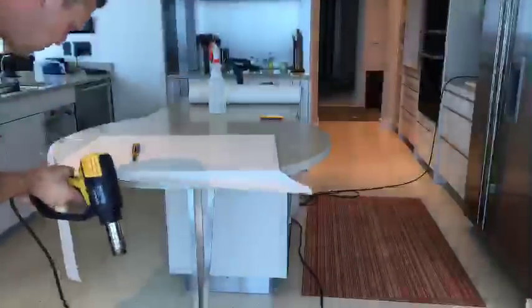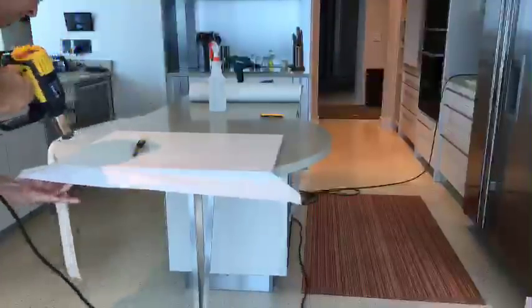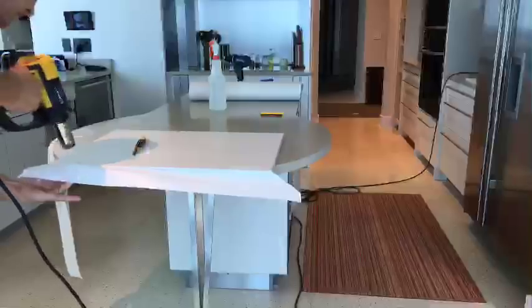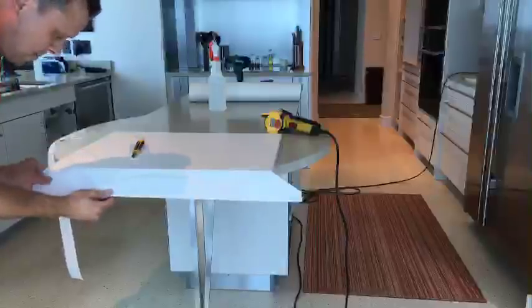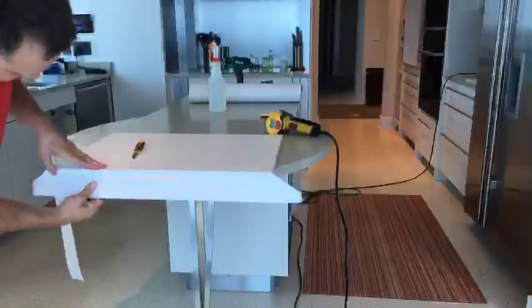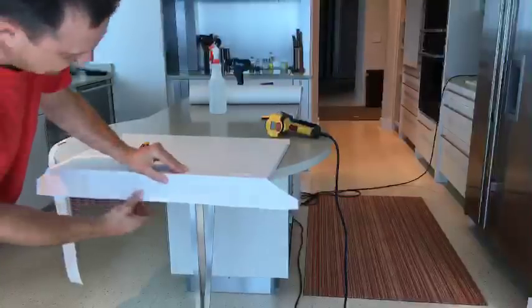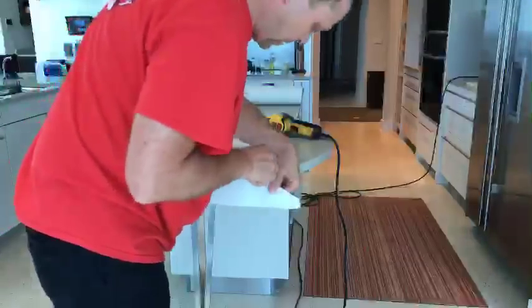Sometimes the vinyl pinches over here. What I like to do is use the heat gun a little bit — it softens up the vinyl and you can stretch it a little bit easier. When you use the heat gun it activates the glue even more.